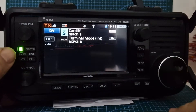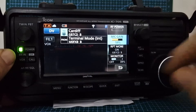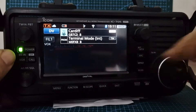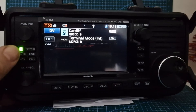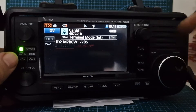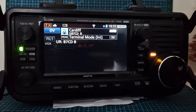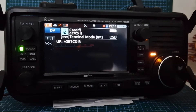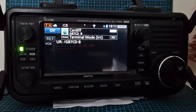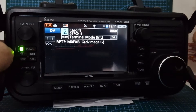That's terminal mode. To come out of terminal mode, and also to turn the monitor on and off, just tap Monitor. So it's the new 'Repeater Monitor' selection — it's basically listening to the internet connection of that repeater. You just heard someone come through there, so it's definitely working. I haven't been able to TX, but I have a feeling it could be monitor-only — that's why it's called Monitor. It's also possible you have to open ports on your router.